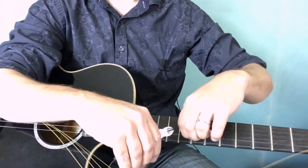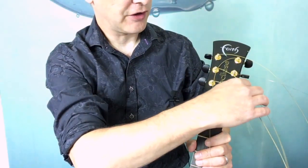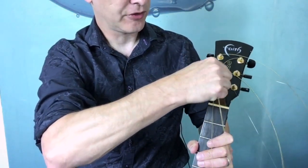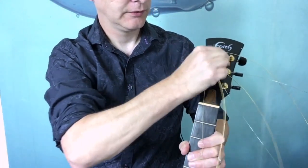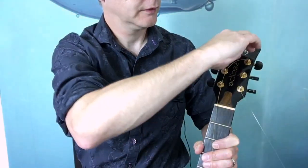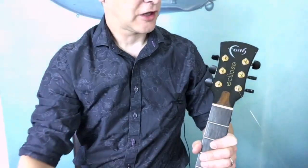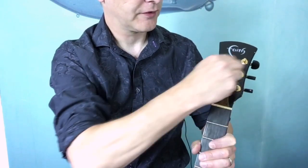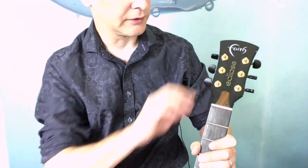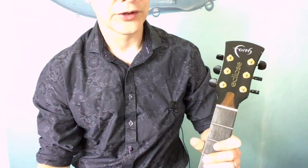Now we're going to get the strings off the tuning pegs. Be careful here because they can spring away. I'm going to do it by hand so it's less dangerous for my eyes. You'll notice they're coming straight off with no knots to cut through. There are valid methods that use knots or little crimps, but in my experience, as long as you've got enough winding on there, it doesn't affect your tuning at all.